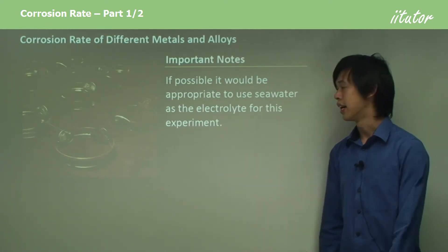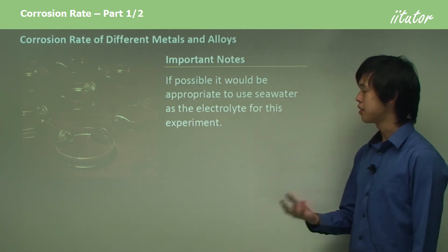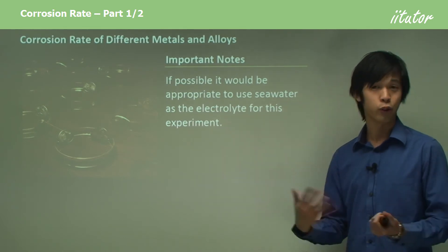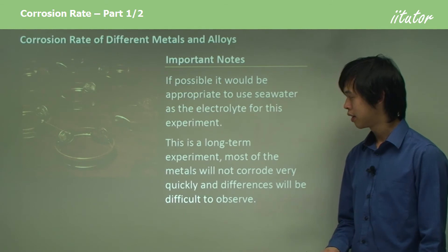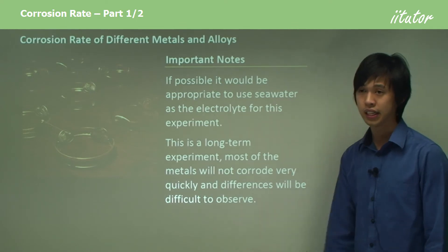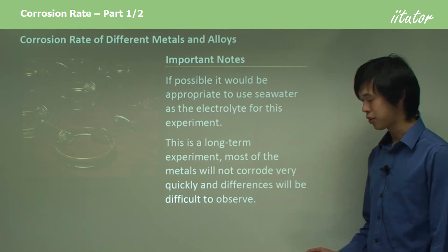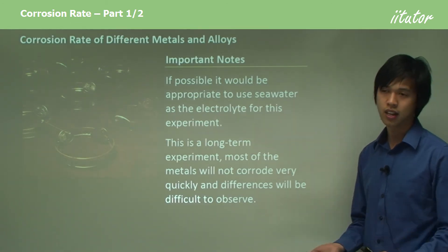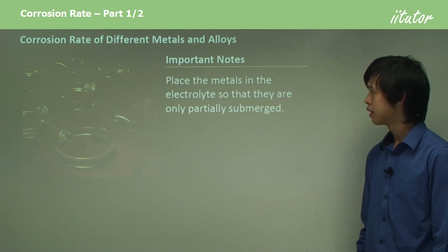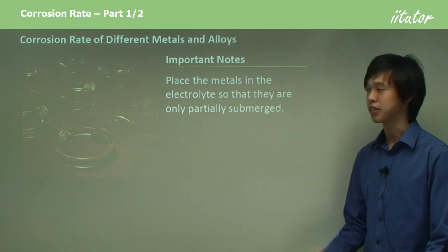Things that are important to note about doing this practical: if possible, use seawater as the electrolyte because that would be the most real-world kind of experiment. Also, start this one early because it is a quite long-term experiment — it takes a fairly long time for rust to develop, so start as early as possible to gather a good set of results. Place the metals in the electrolyte so that they are only partially submerged — that's a big deal.